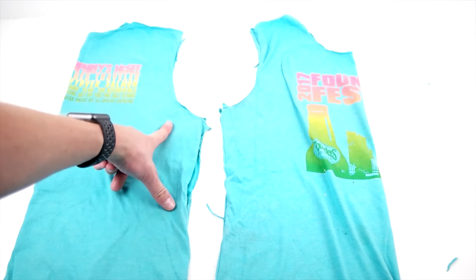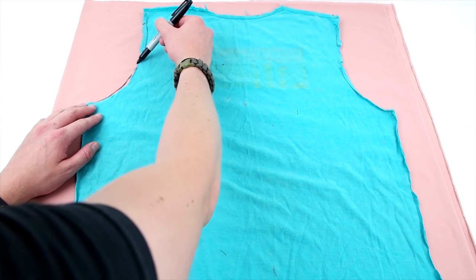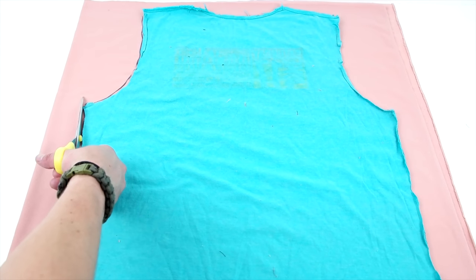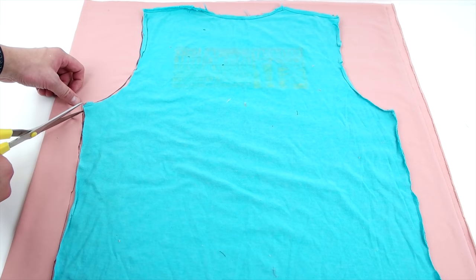You're going to end up with one front panel, one back panel, and two sleeves, but you only need to use one sleeve. Start by laying your back panel on the fabric, trace around it, and cut it out. This is just a quick way to make a pattern if you have an extra t-shirt laying around, or you can go to the store and buy a pattern — it's totally up to you.